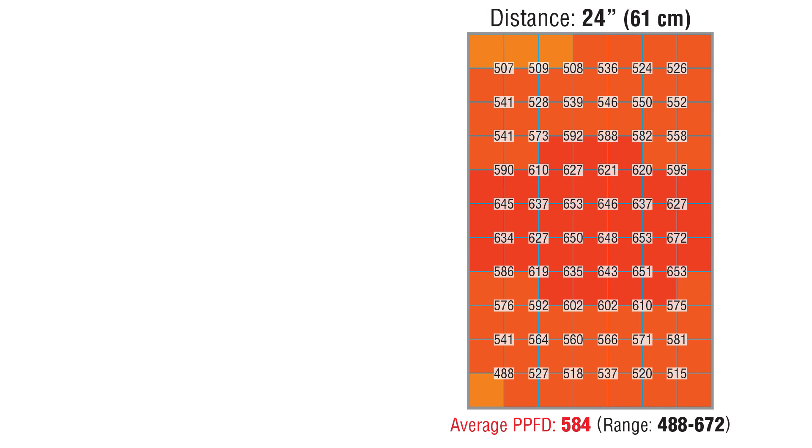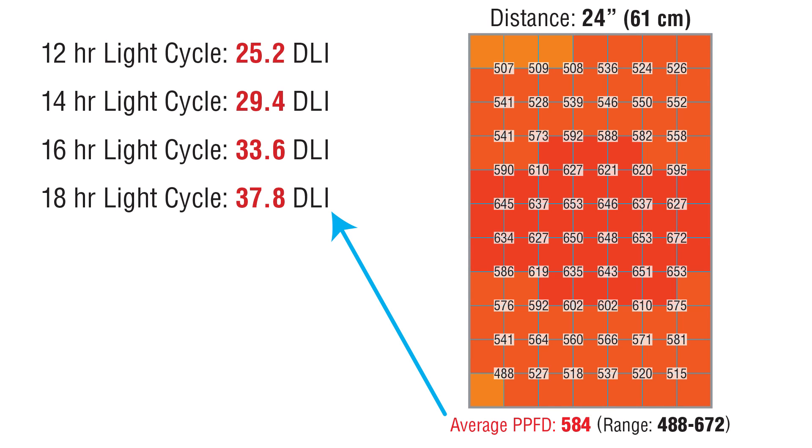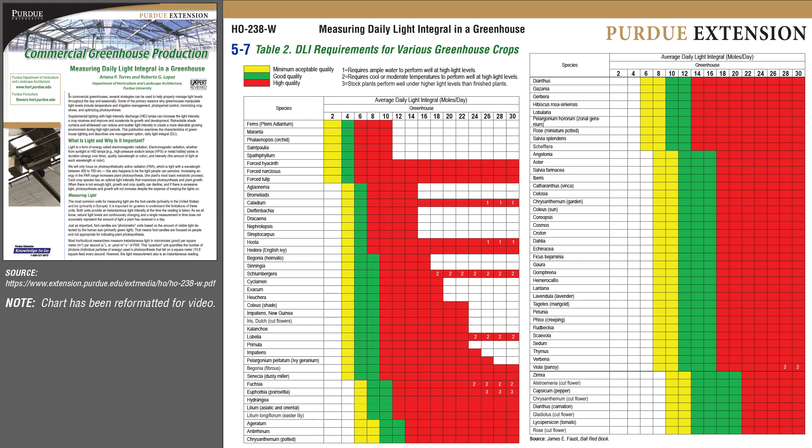The average PPFD was 584. For an 18 hour light cycle, that yields a DLI of 37.8 — and that's really great. For normal greenhouse production, that light level will work for all types of nursery plants, including high-light fruiting plants like tomatoes. Of course, not all tomatoes — the ones of the medicinal variety have special needs.